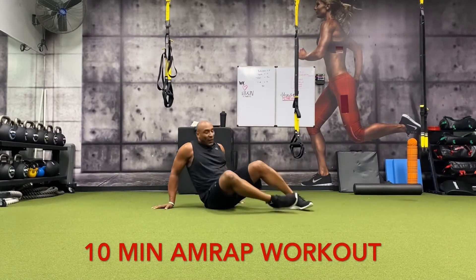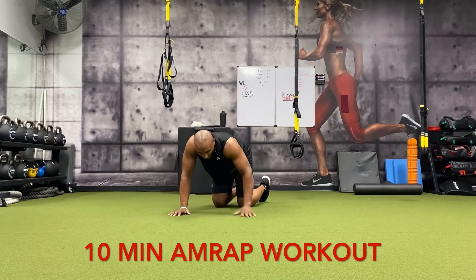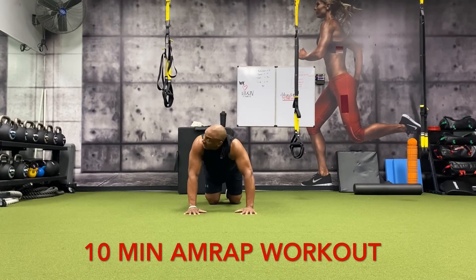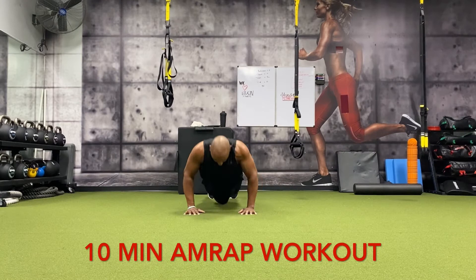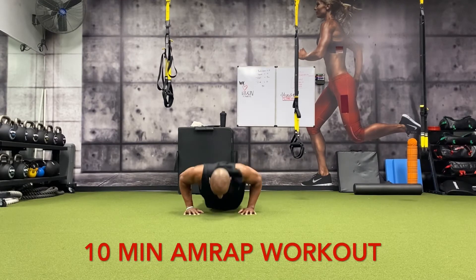This is a great finisher, I'm telling you. All right, push-ups — 15. Nothing complex, just hard work and dedication. Here we go: fifteen, fourteen, thirteen, twelve, eleven, ten, nine, eight, seven, six, five, four, three, two, one.